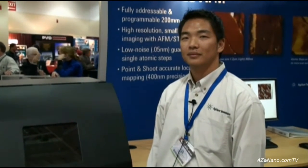This is Cameron Chai from azonano.com and I'm speaking to Gil Min from Agilent Technologies, who is going to tell us about their new 5600 LS AFM.